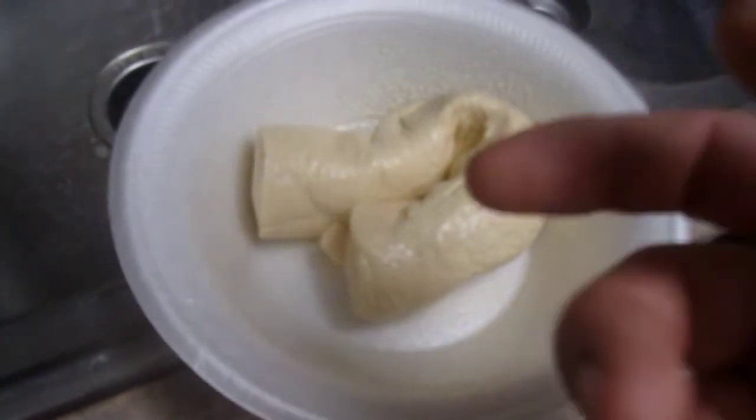All right, I got my dough. I sprayed butter spray on there. Got my pepperoni. Put a pepperoni in there.